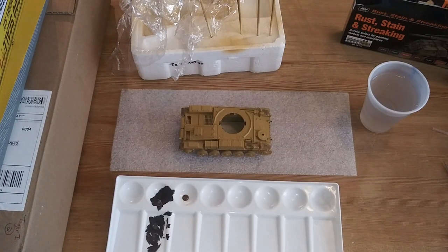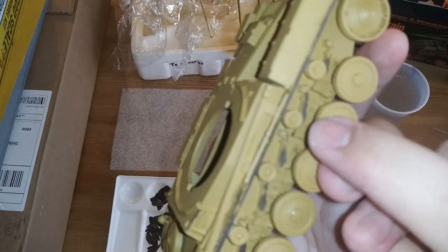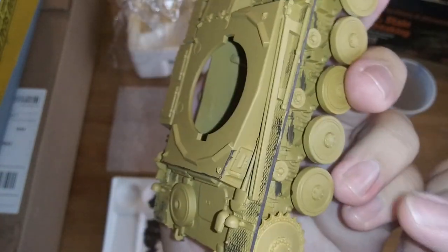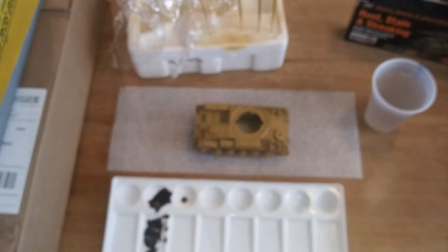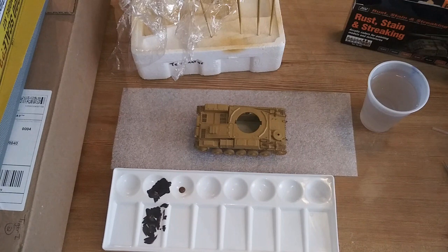Now with that taken care of and dried, I did go and put some on the inner suspension springs in there because those are going to get quite rusty, as well as on the edges and on some of this mesh plating up here. So it is going to be pretty irregular.